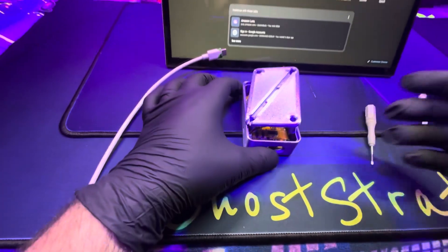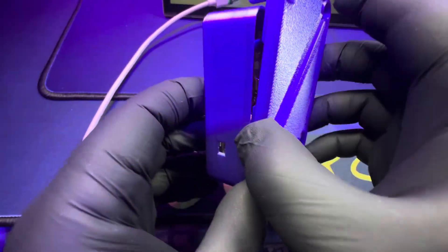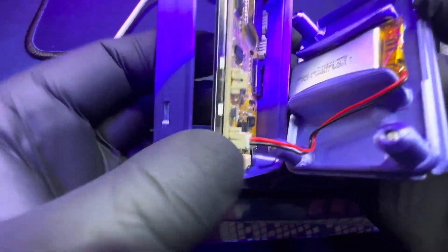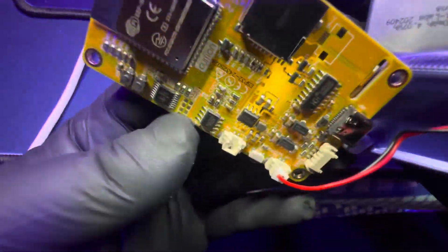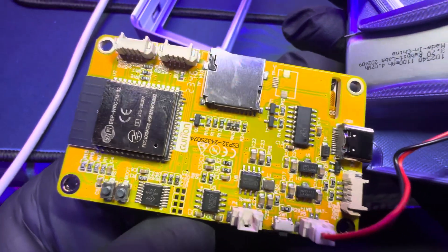I couldn't do real testing with it because unfortunately I ended up breaking it putting it back together. My mistake was there's a little button piece that fell out when I was applying pressure to close the case, and it actually touched the screen in just the right spot and cracked it. So I'll have to buy another one of these devices and do a full test of it.